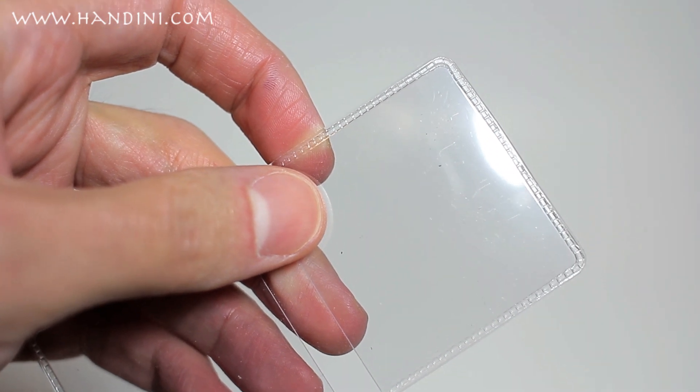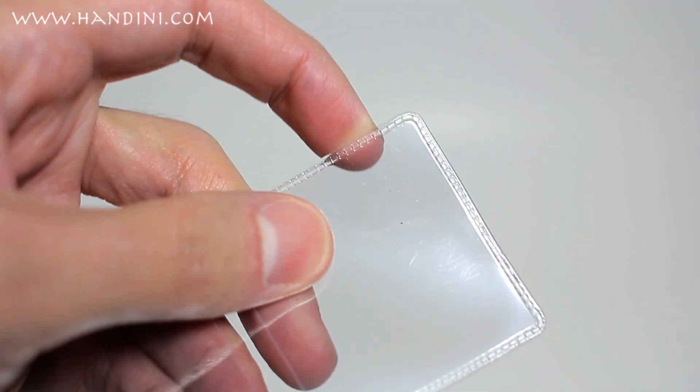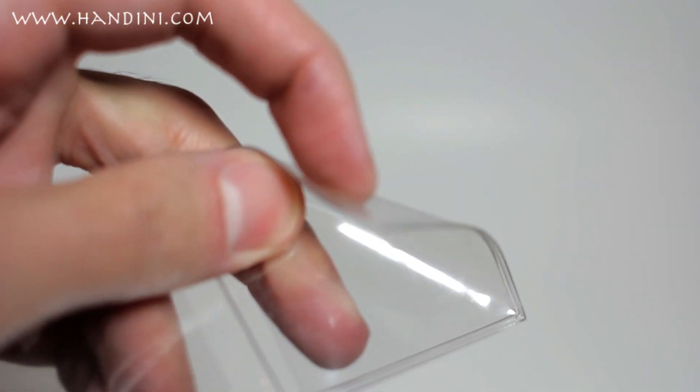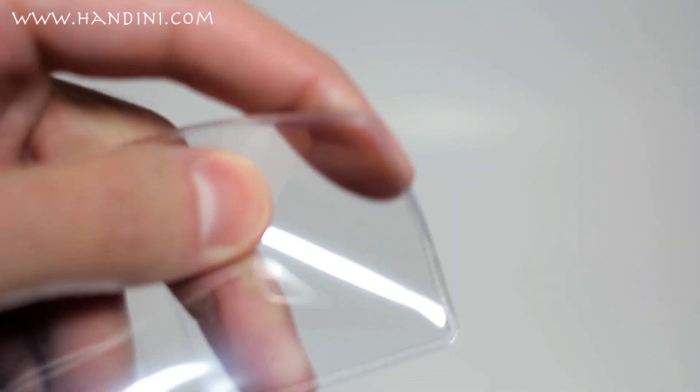Let me show you how to identify which flips are bad and which ones are good. This flip — you see how it's rigid. And now this flip, which is bad and contains PVC — you notice how it's more flexible. That is how you can tell them apart.